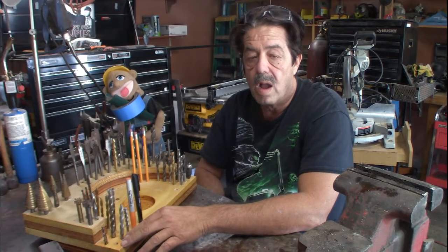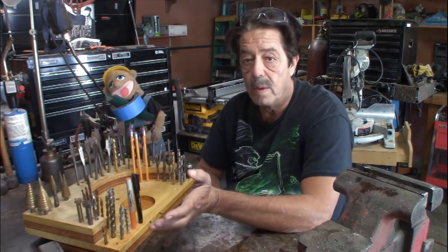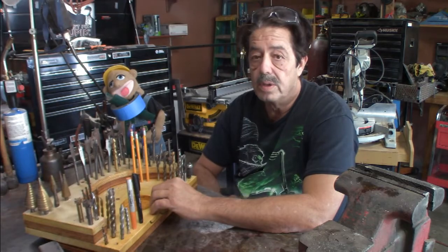Good morning everybody, welcome to another round of Coffee and Questions. Today we're going to talk about how to make a drill bit holder stand — you could use it for other things too. I have it right here. This probably took me 45 minutes, less than an hour, and I just whipped it out without any fancy finishing techniques. I've got a lot of these magnetic dishes from Harbor Freight, and I got tired of throwing drill bits in them with things scattered everywhere.